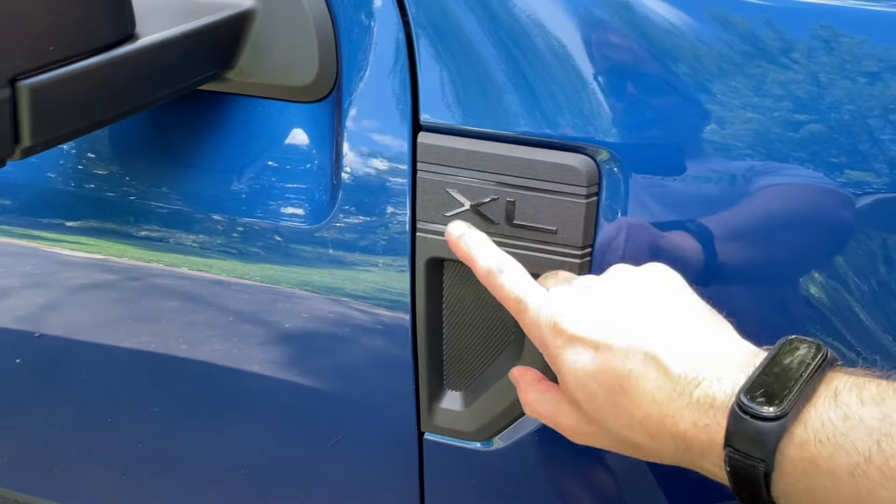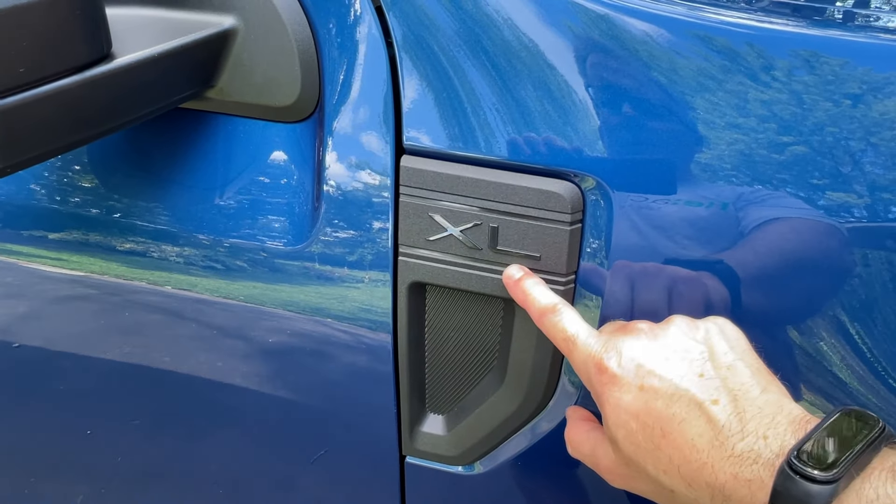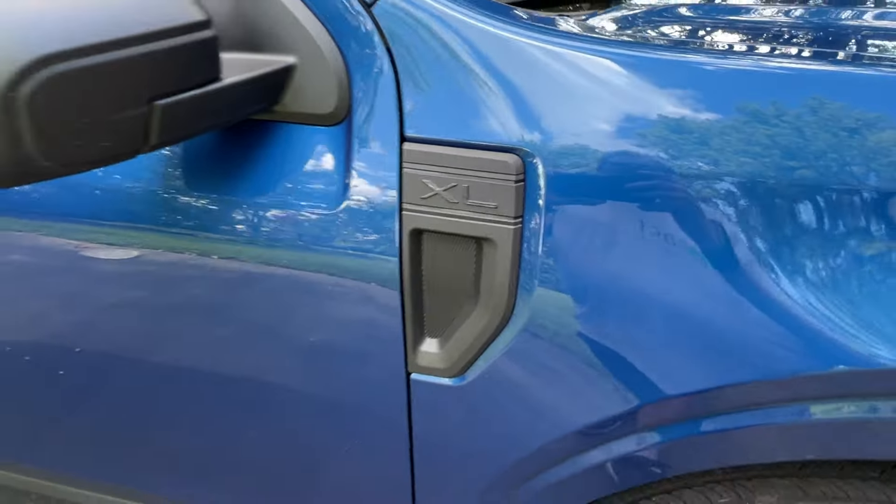The Maverick comes in three flavors. This is the XL, the base model. There's also an XLT and the top-end Lariat.